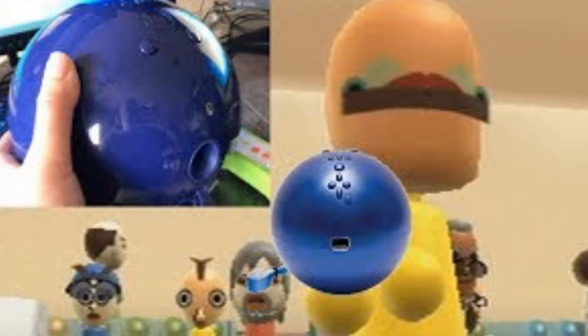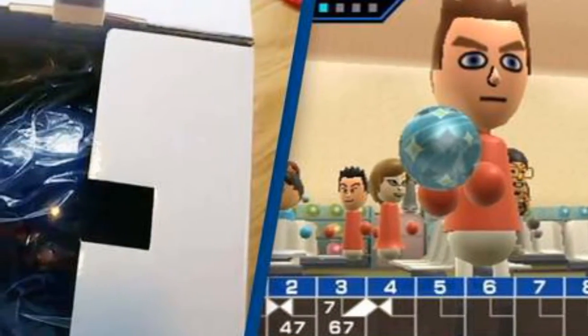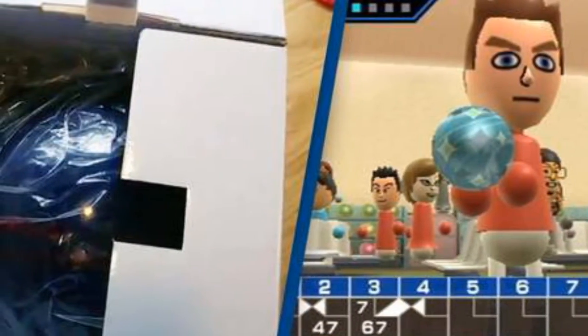Back in 2006, Wii Mania took over the world. Families and friends went head-to-head at tennis, bowling, golf, boxing and baseball. With fiery emotions, triumphs and countless TVs shattered by flunked remotes.